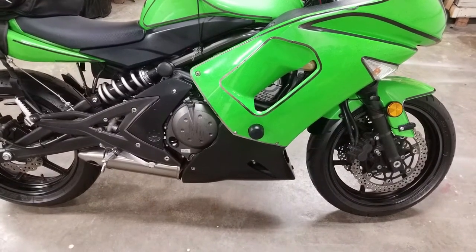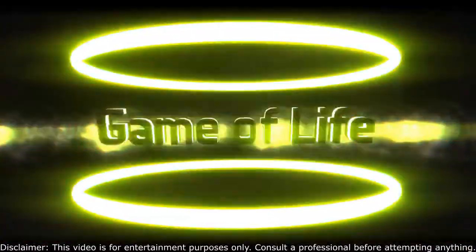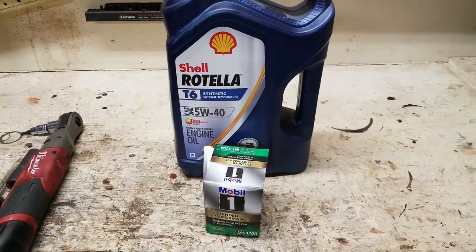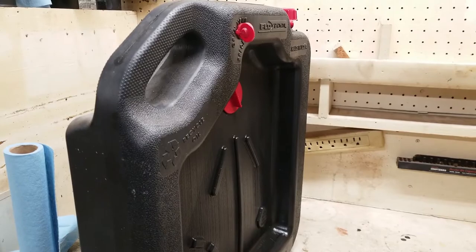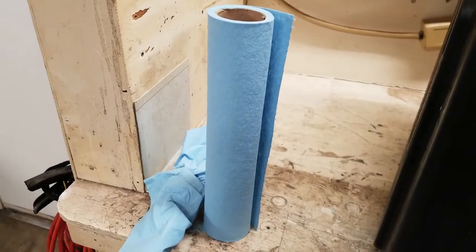I want to show you how to change the oil and filter on a sport bike. I'm using an oil filter along with some oil, general hand tools, a container to catch the used oil, and plenty of paper towels.